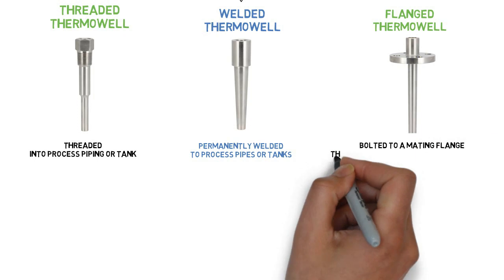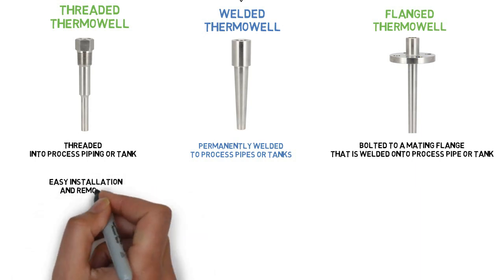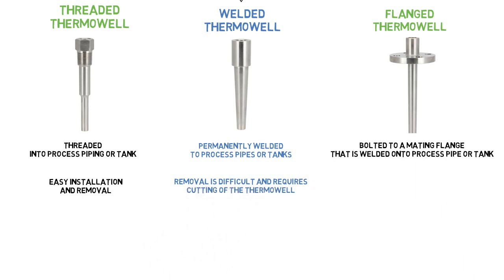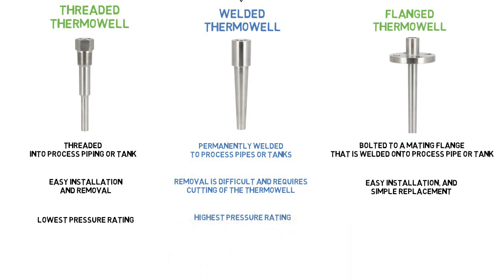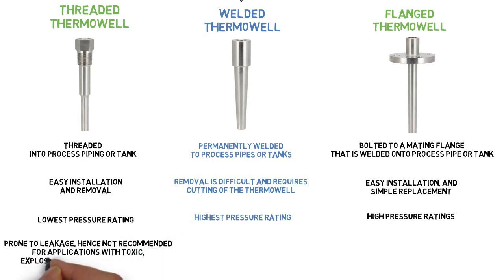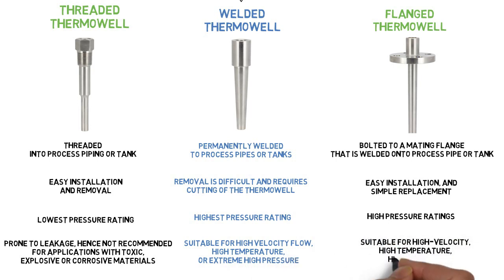A flanged thermowell is bolted to a mating flange that is welded onto a process pipe or tank. Threaded thermowells allow easy installation and removal when necessary, while welded thermowells are difficult to remove and require cutting the thermowell out of the system. Flanged thermowells allow easy installation and simple replacement. Threaded thermowells have the lowest pressure rating; welded have the highest; flanged have a high pressure rating. Threaded connections are prone to leakage and are not recommended for applications with toxic, explosive, or corrosive materials. Welded types are suitable for high-velocity flow, high temperature, or extremely high pressure, and flanged types are suitable for high velocity, high temperature, high pressure, or corrosive environments.